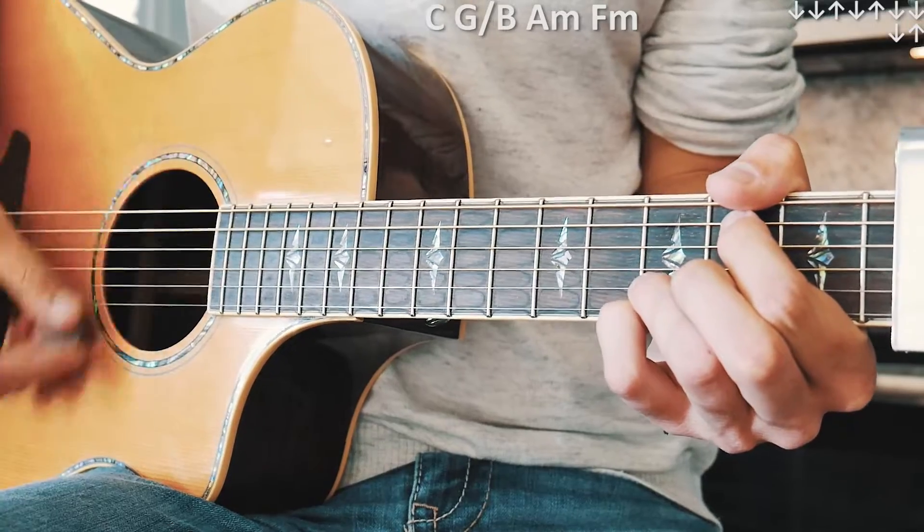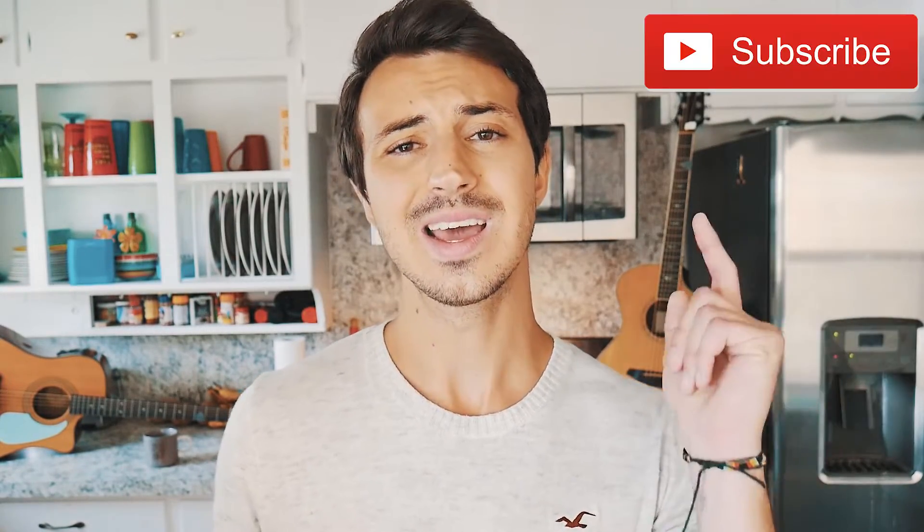And that is everything you need to know to play 'Let Go' on guitar. As always, if you have any questions you can hit me up in the comments — I'm usually pretty quick getting back to those. If this video helps you out, hit that subscribe button. I have about 520 other guitar and ukulele lessons on this channel.